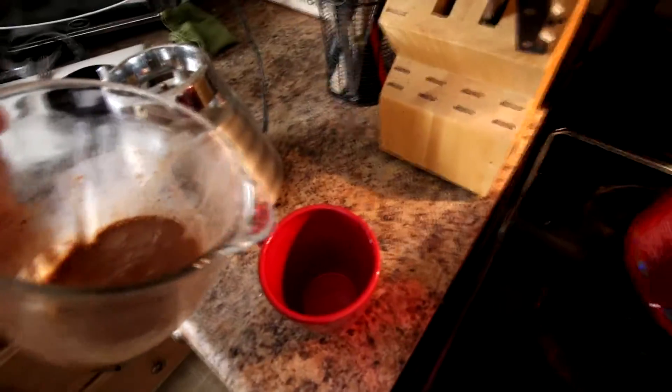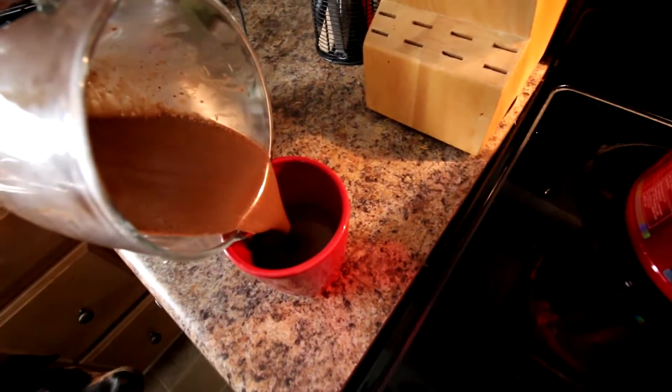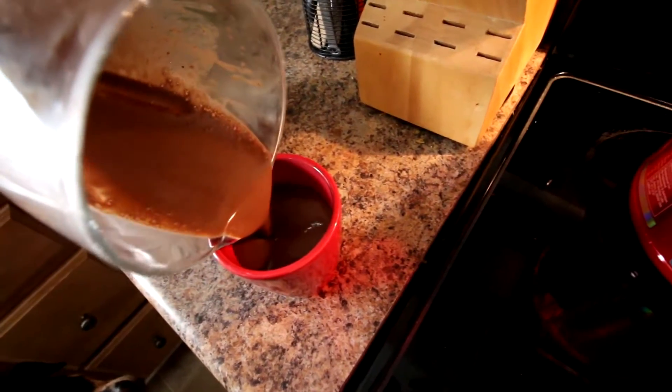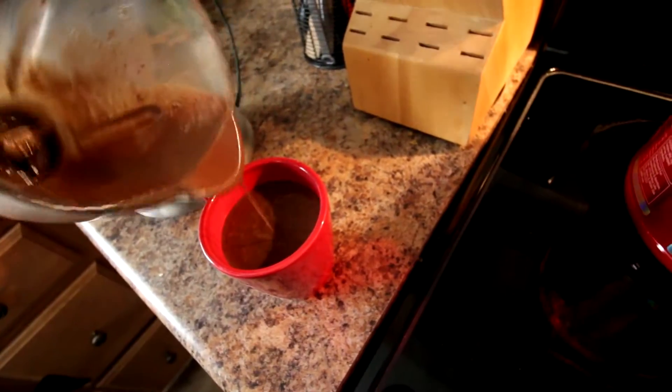Alright, what we're going to do is pour that into a little bit of a bigger coffee cup than we started with because we have a bit more ingredients. Oh yeah — delicious, nutritious, healthy breakfast. Perfect. Alright, now let's give this bad boy a taste test. Oh my goodness, that's delicious.